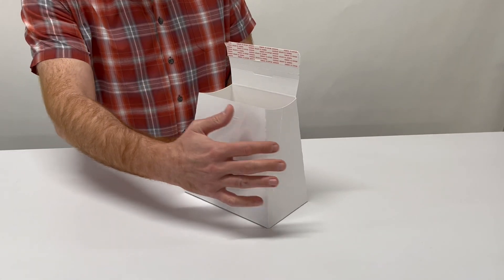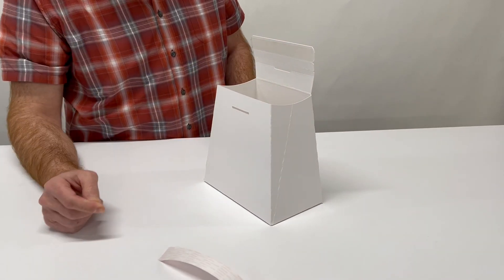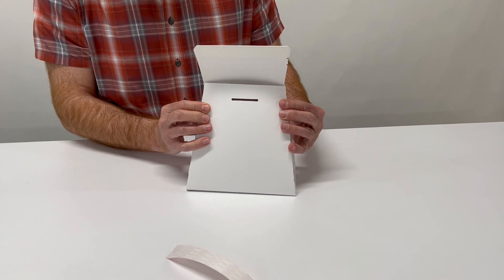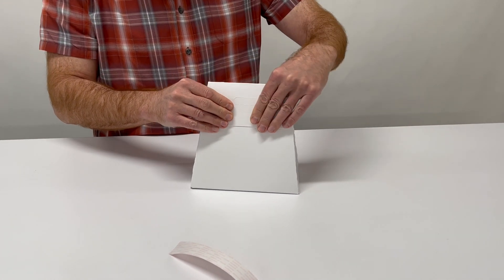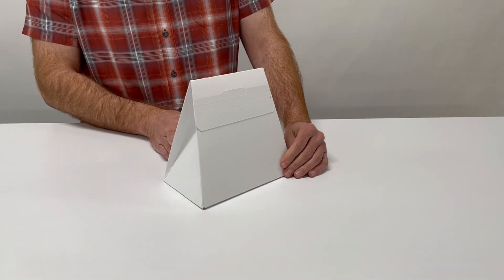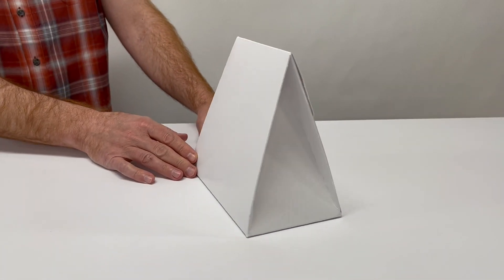Then the side gussets would fold in. Peel away the adhesive. The side gussets fold in, this flap comes over — it's pressure sensitive. And then we have the new modified shape.